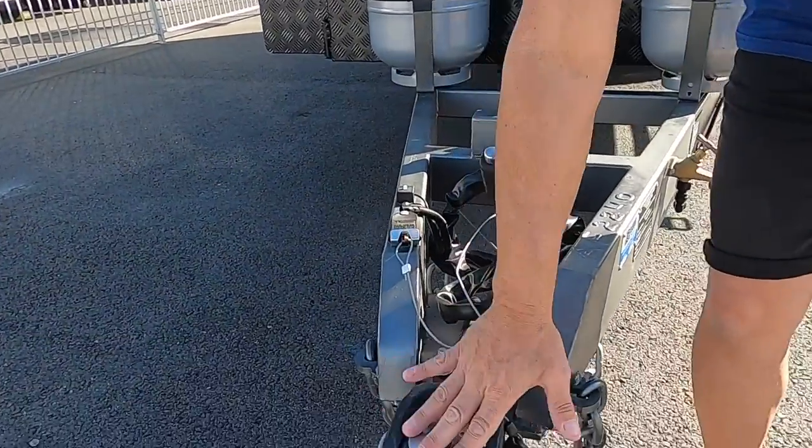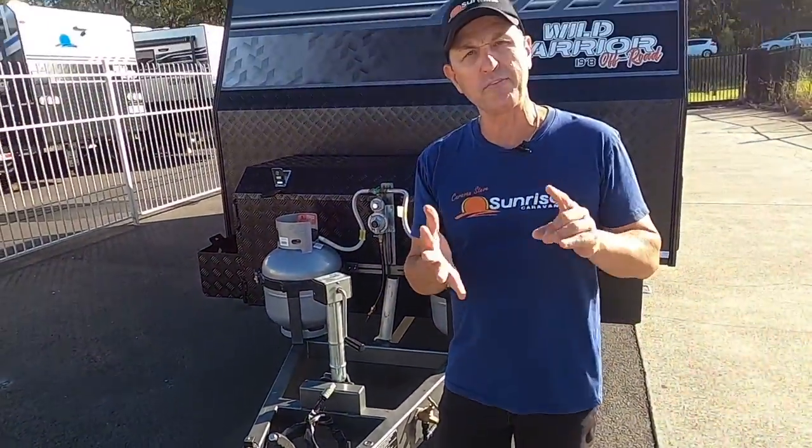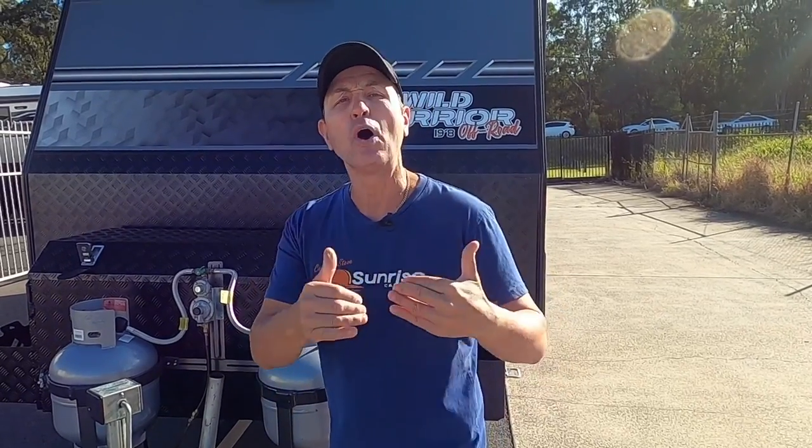An off-road van deserves an off-road hitch — it's a DO35 all-terrain coupling with important safety features including sway control via BM Pro, and a reversing camera so you can see behind you while traveling and when parking the van.